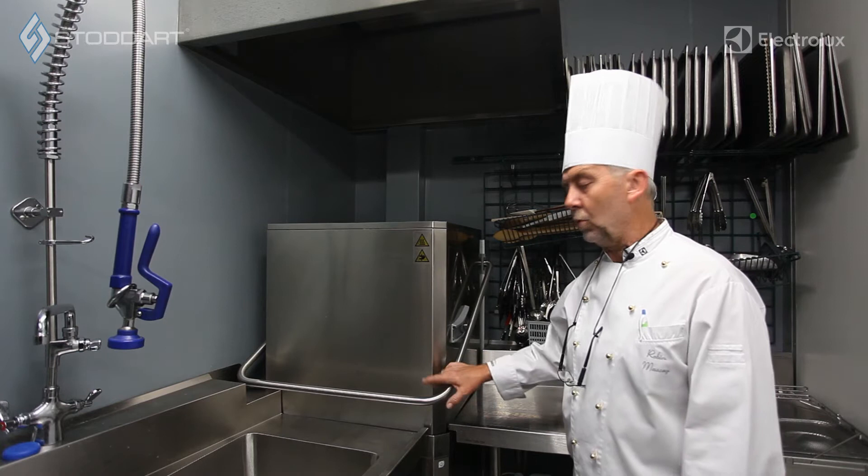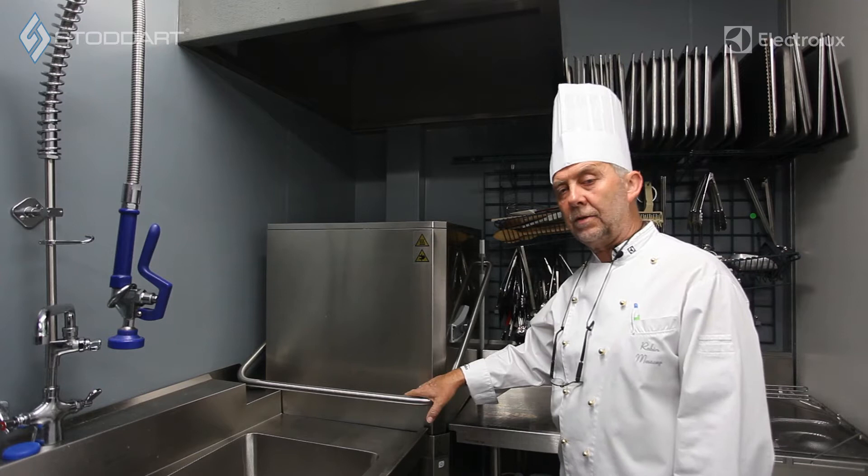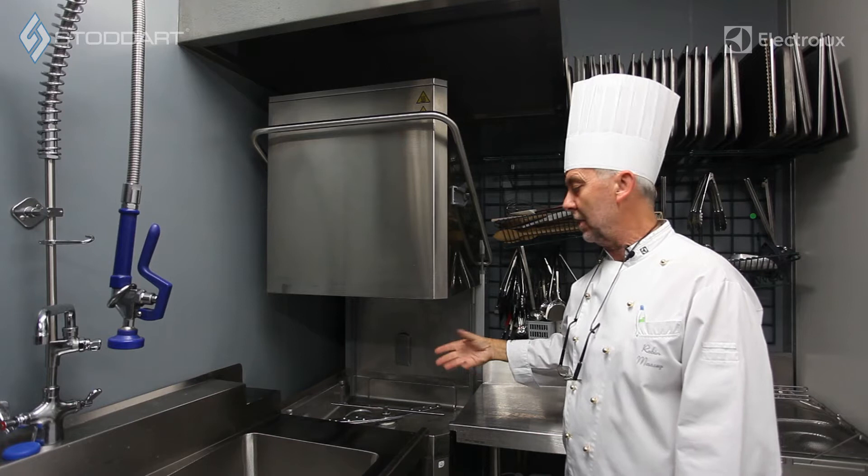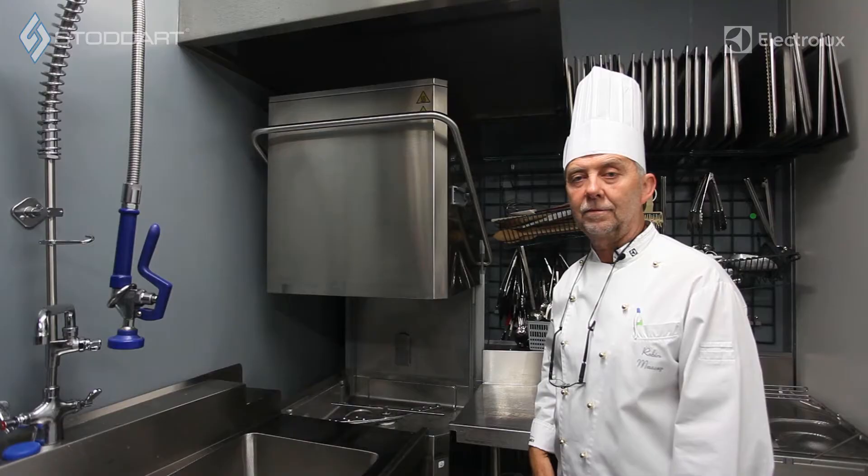Alright, now we're going to talk about the inside of the dishwasher machine. We're going to talk about the guide rails and how to set that up. We're also going to talk about the strainer plates and the strainers and also the plugs or the drain plugs. So lifting the machine up, we will now go inside and talk about the wash arms, the rinse arms and assembling it at the start of the day and the closing down procedure at the end of the day.